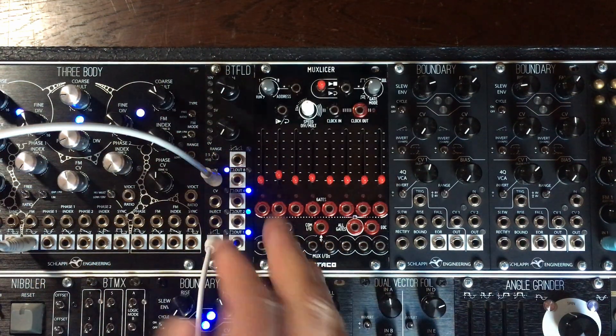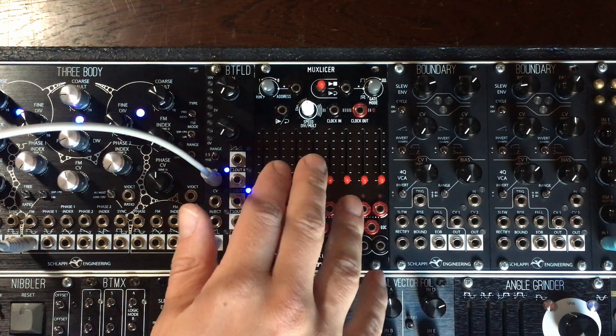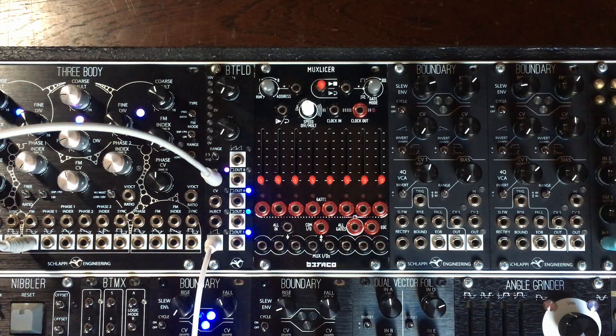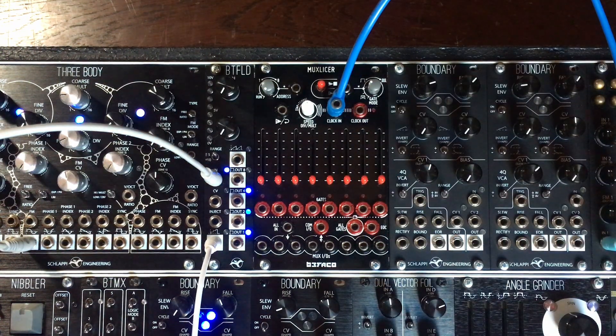Instead of having lots of modulation on the CV, basically just alternate between all the outputs. So let's patch it up to the Mug Slicer, as the Mug Slicer can be either a sequencer, or a switch, or a bit of both at the same time. I'm going to send the clock from the drum machine to the Mug Slicer at the clock input. I'll tell it to start when receiving a clock. It works — this is good. It brings the beat in the background so we have a reference.